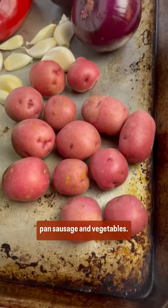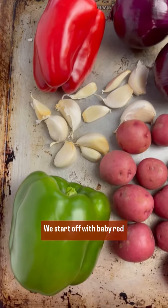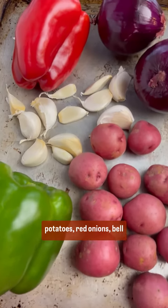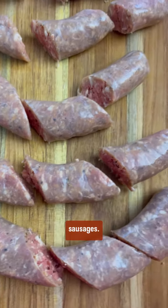Today we're making my sheet pan sausage and vegetables. This is such a great recipe, super easy to prepare. We start off with baby red potatoes, red onions, bell peppers, a whole bunch of garlic, and of course sausages.